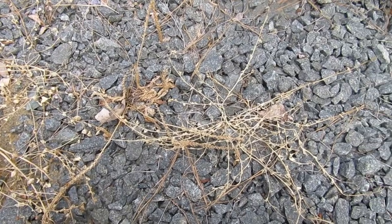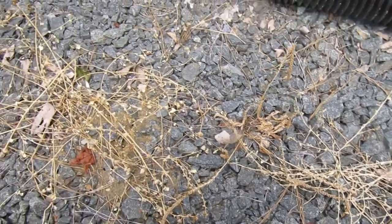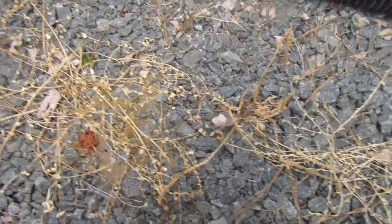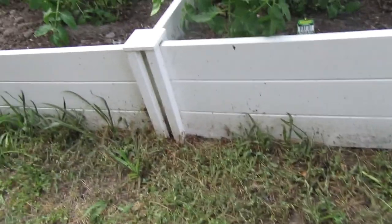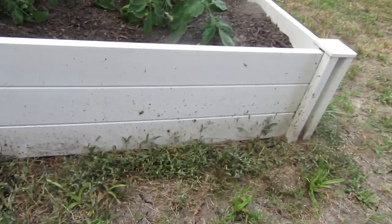Here's some more grass that we sprayed in our driveway before, and as you can see it completely dried it up and killed it. So yeah, probably tomorrow around this time it'll be completely brown on this entire edge of the garden here.